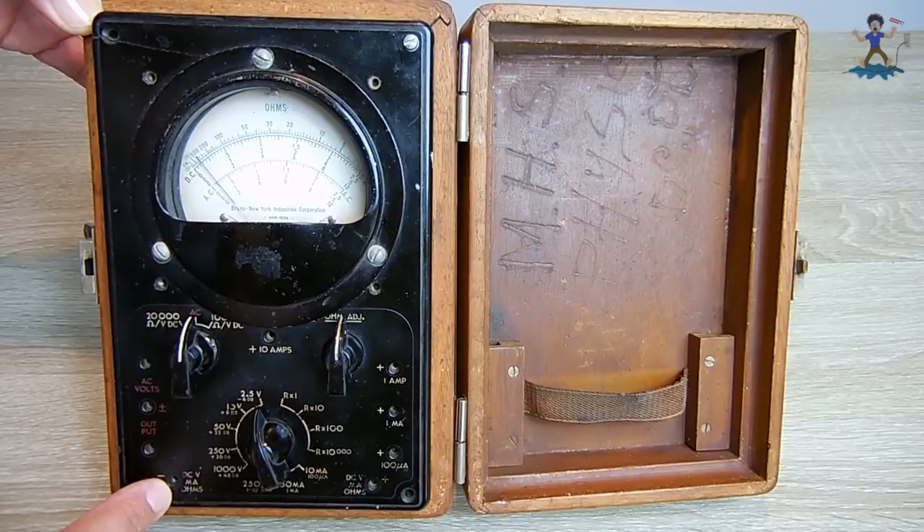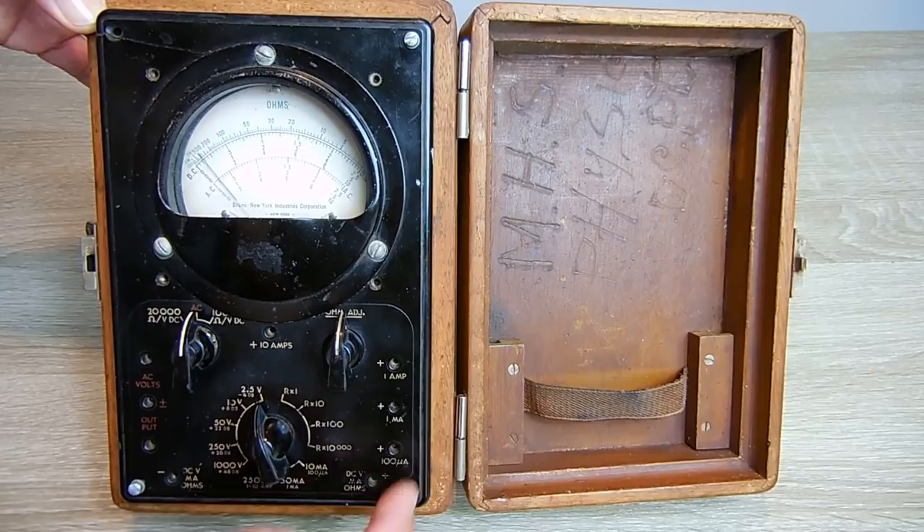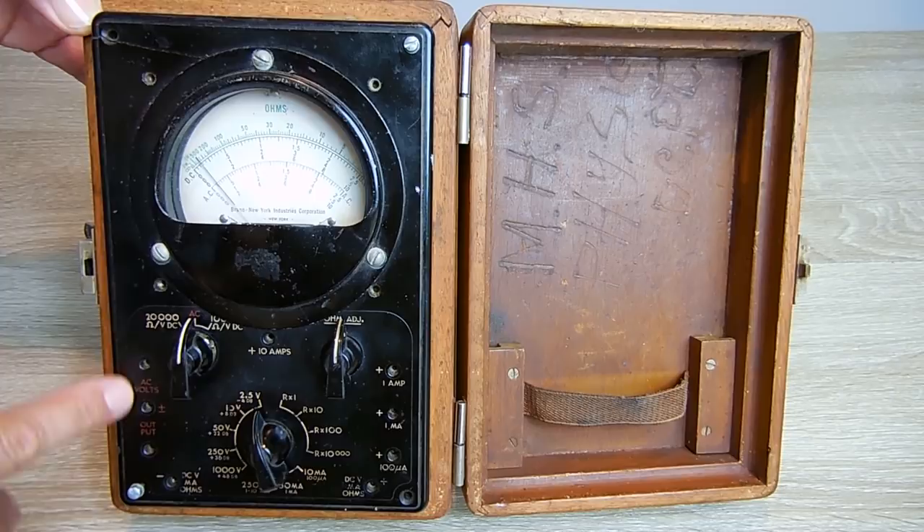Measurements are made using this jack here — negative DC volts, milliamps and ohms — and over here is DC volts, milliamps, ohms, positive. So everything will be measured off of these two. In a minute I'm going to open this and show you there's nothing connected — no wiring — to these three connections here as well as this one there. Over here is for measuring AC volts.